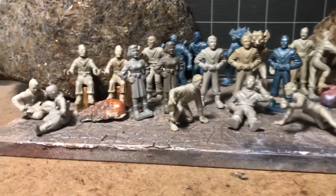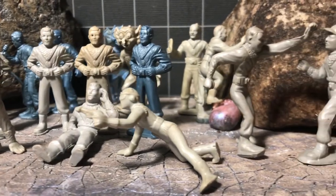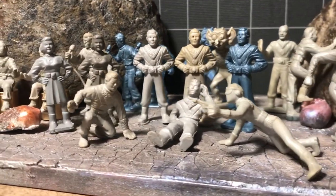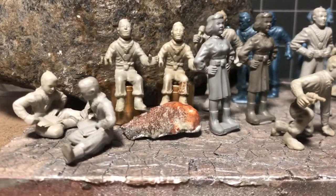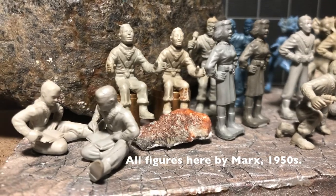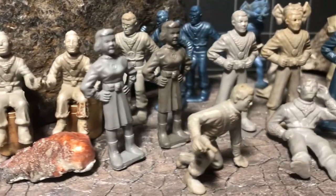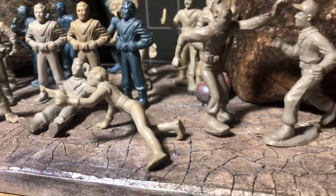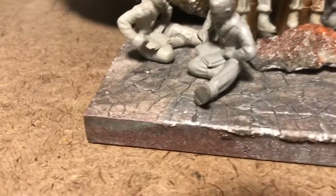Good enough excuse to get out the whole stash of these Tom Corbett figures. The blue ones are reissued with the Rex Mars sets. And if my understanding is correct, the gray rubber and vinyl ones were the original Tom Corbetts from 1952 and 1953. The soft gray plastic ones were made somewhat later.